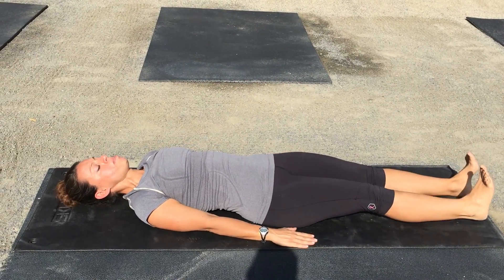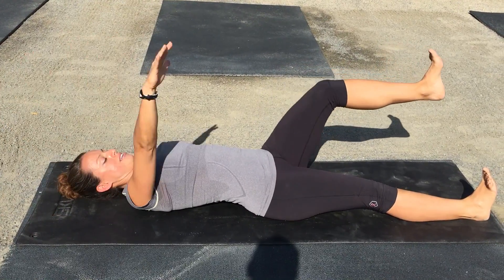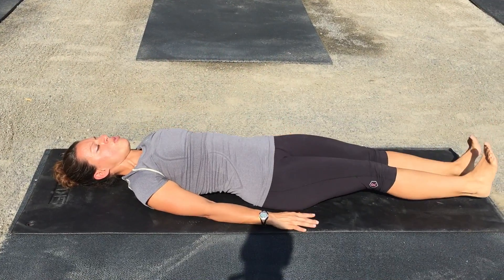I want you to keep your elbows straight when you do this one — don't let it bend. I want you to inhale when you come back and exhale when you come forward.